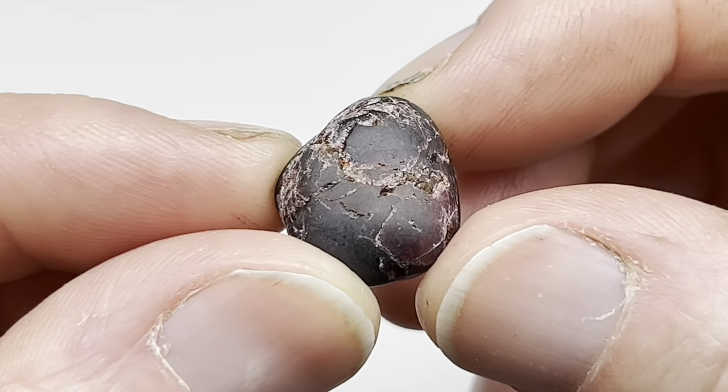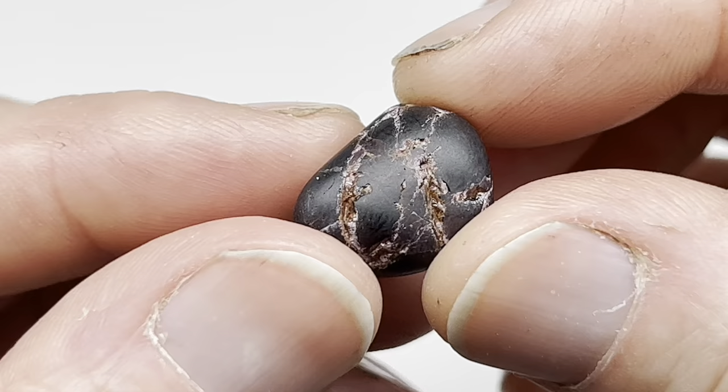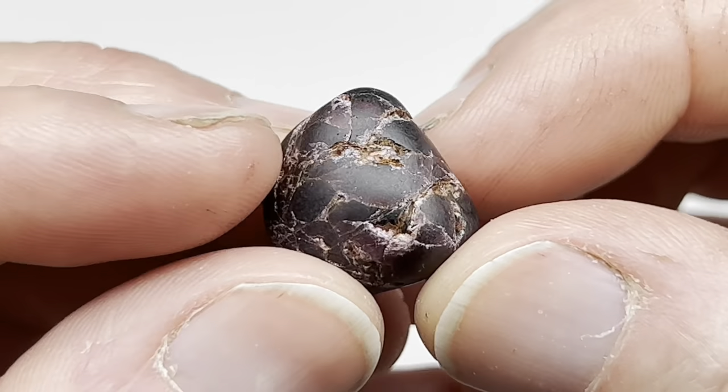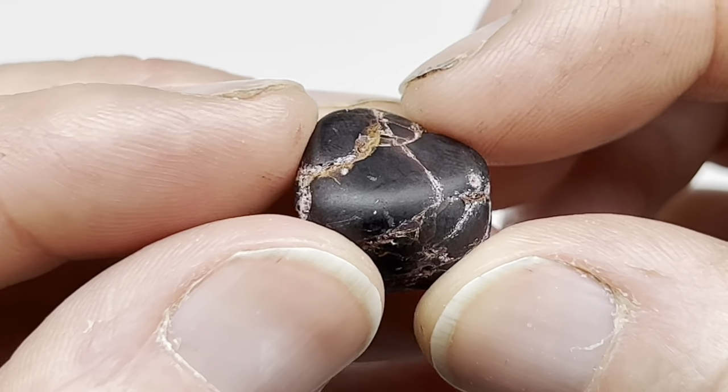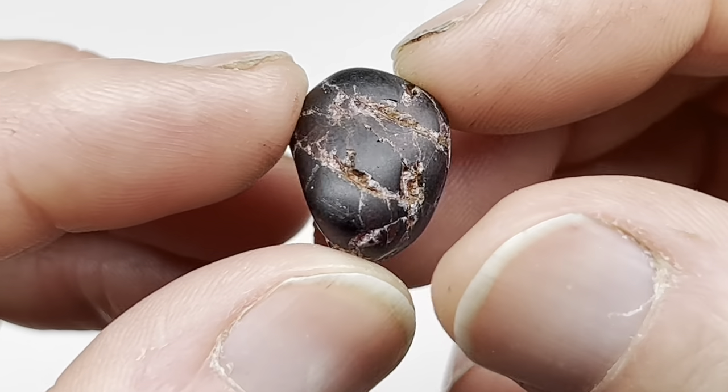Well, as you can see, after a couple of weeks of tumbling in the coarse grit, it has started to smooth out, but it has lots of little fractures. So I think I'm going to stop with the coarse grit grinding and move it on to the polishing stages and see how it polishes.